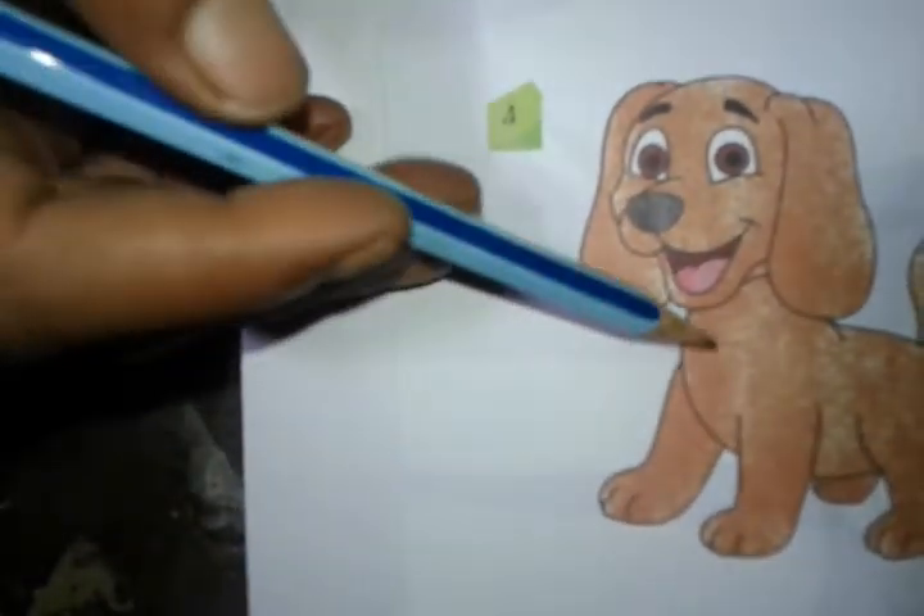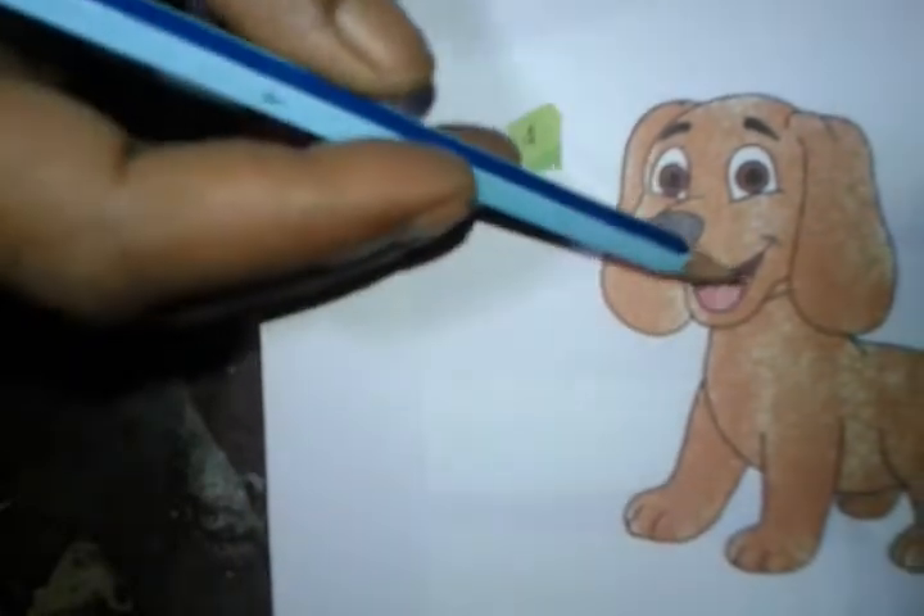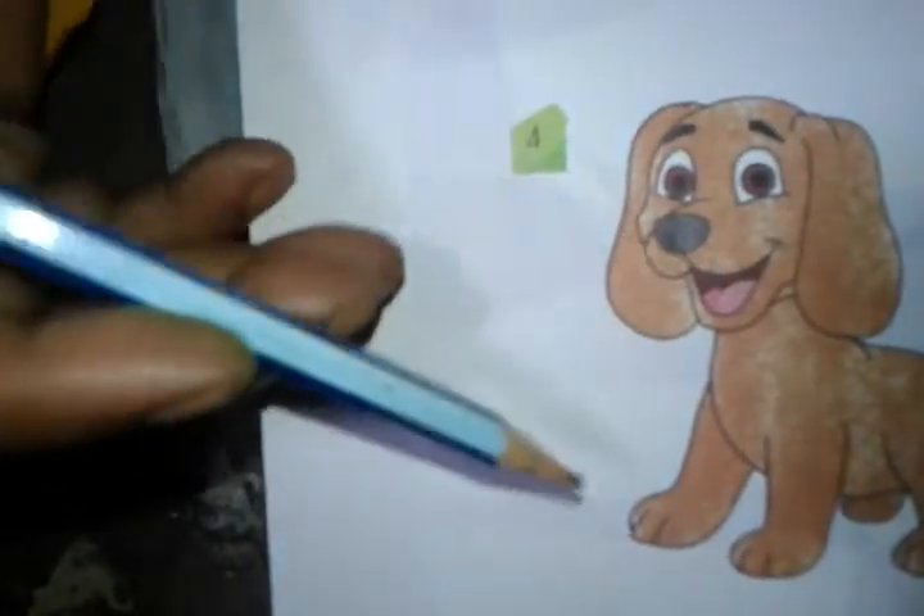Light brown, pink, grey and black. Color.